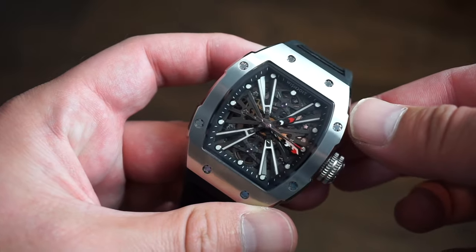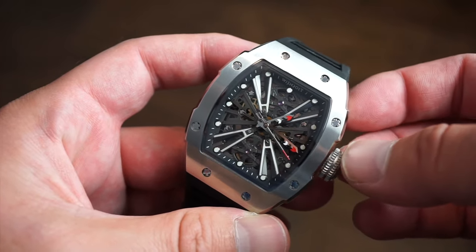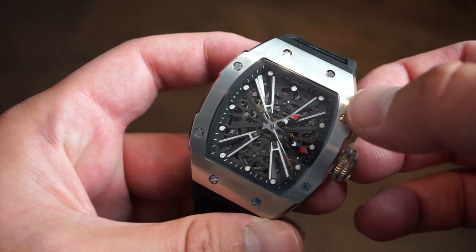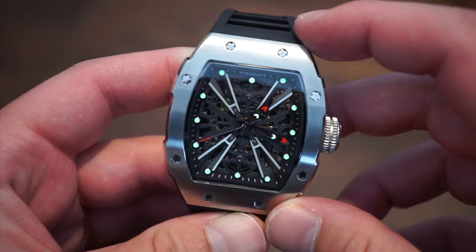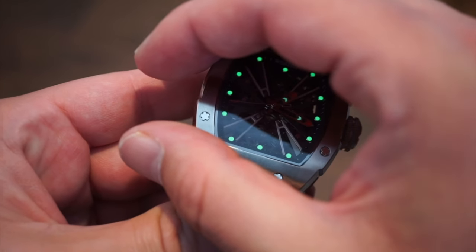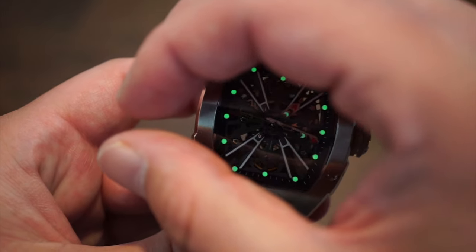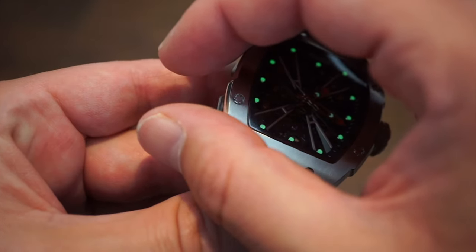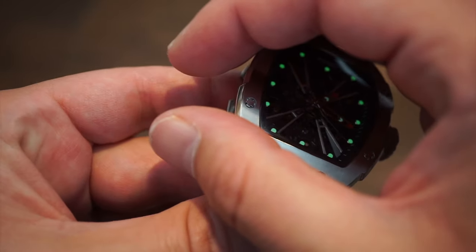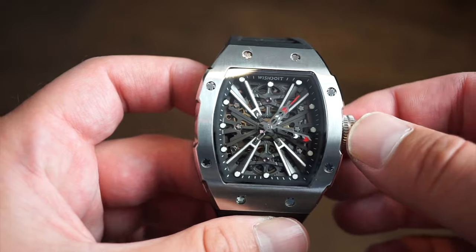I'm going to light up the dial to test the loom. There is loom on the hour markers, and as you can see, it glows green on the markers and on the tips of the minute and hour hands. It's not the brightest loom application, but it's definitely very legible in the dark.